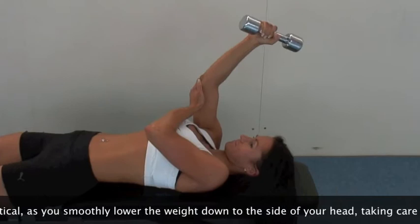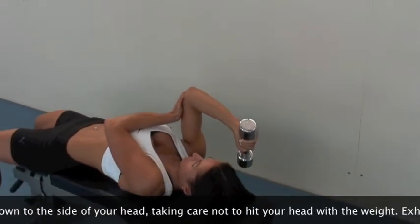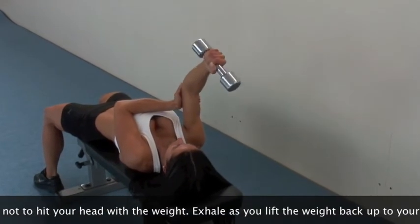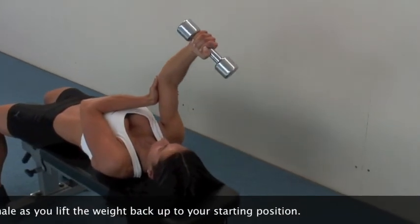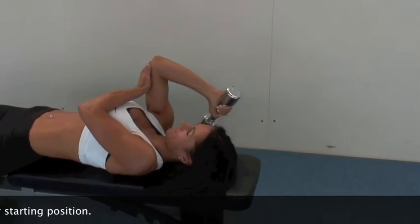You should also focus on taking the dumbbell parallel to the floor to help work the wrist muscles, prior to repeating for desired reps, then changing arms. Remember to keep the thumb pointing upwards in the supporting hand, as you may squeeze and bruise your bicep muscles.